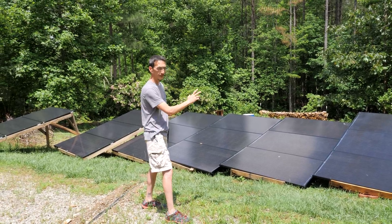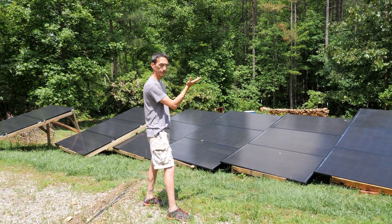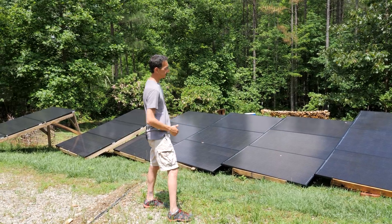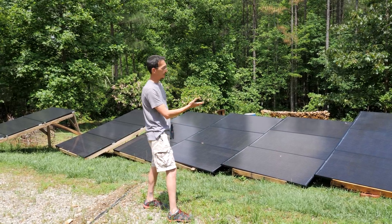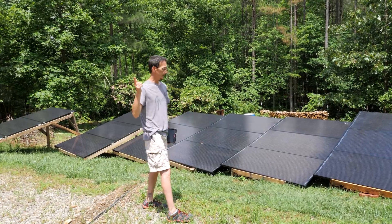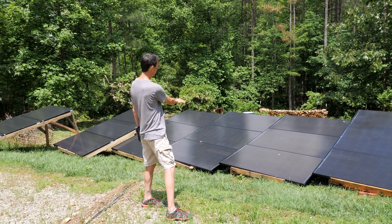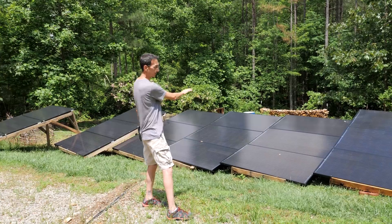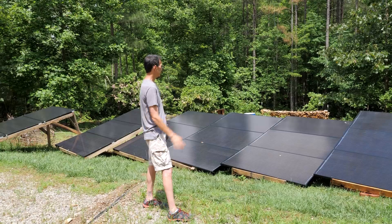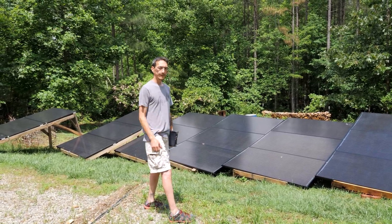We've strung them together in strings of three, wired in series. When you wire in series you increase the voltage and your amps stay the same, so we've got 35 + 35 + 35 volts at about eight amps. Each one of these strings is going to produce about 100 volts by the time it gets up the hill at that eight amps, and we have those paralleled together with two other strings, so there are nine panels in an array.